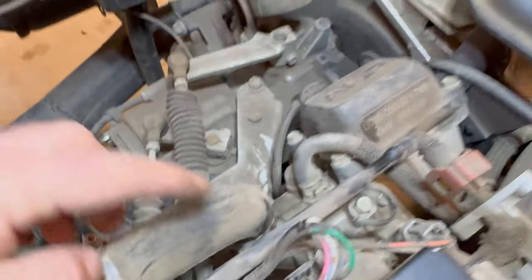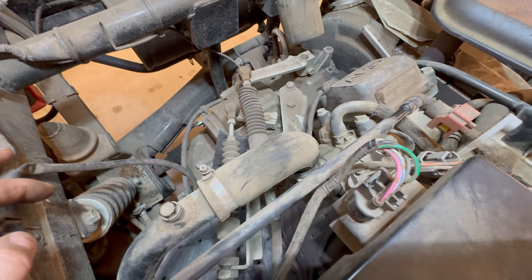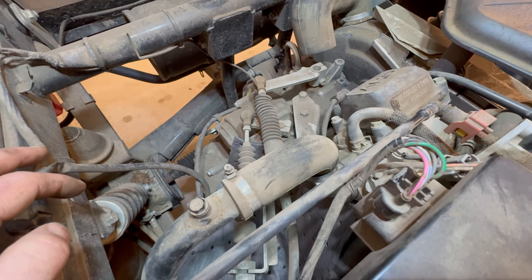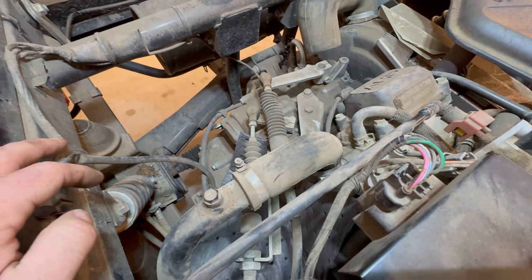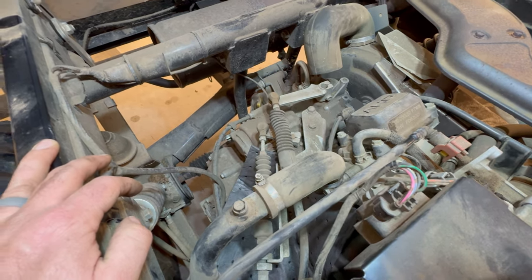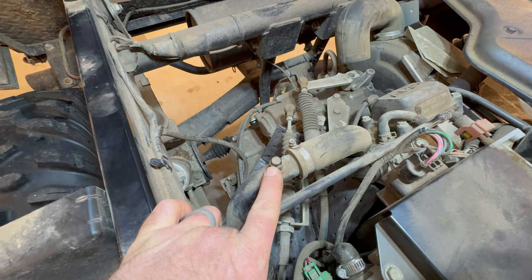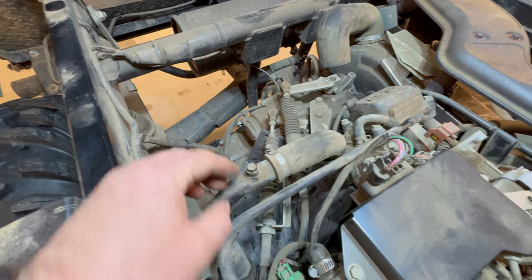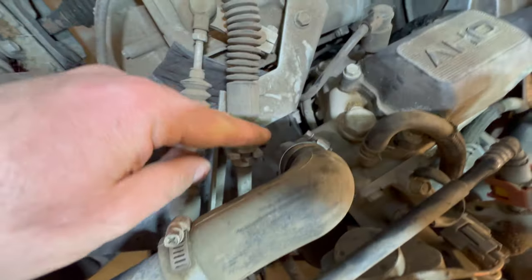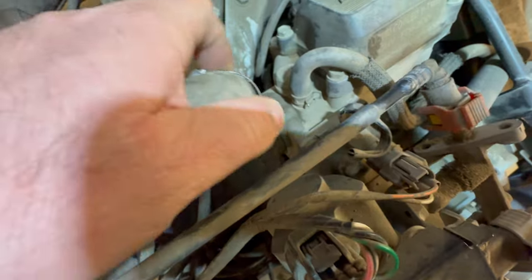What you'll need to do is remove this coolant hose, and you'll probably have coolant spill out. However, on mine there was no coolant, just air, which is indicative of another problem — air lock. That's what this bleeder cap here is for. Once I finish this repair, I'm going to run it and bleed the air out with this cap.